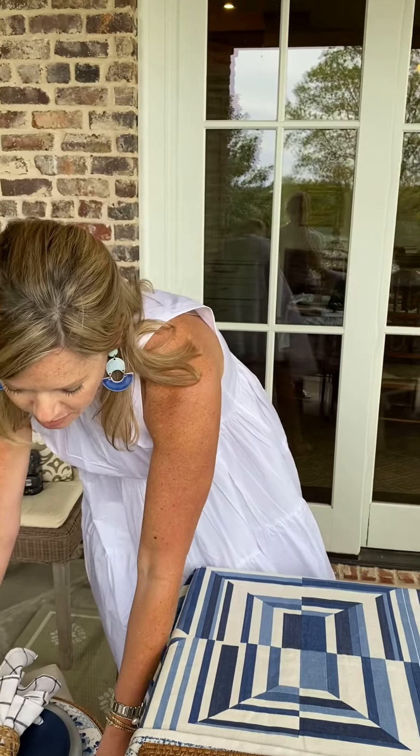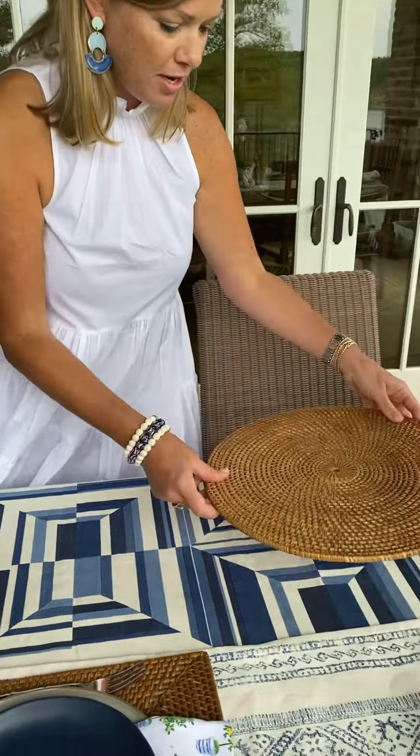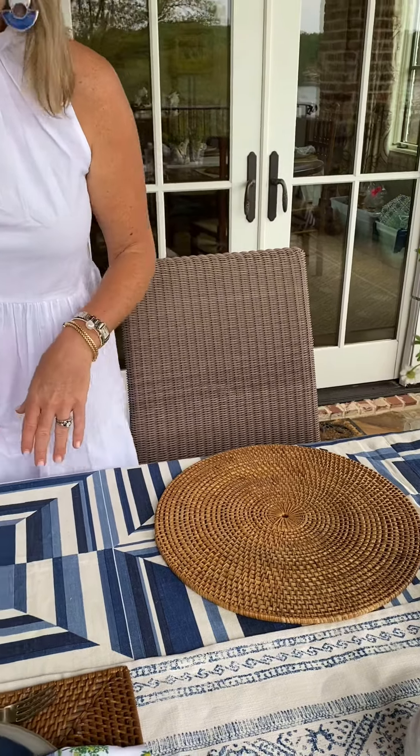To create our table setting, we next added layers of natural rattan chargers, which are very versatile for indoor or outdoor use.